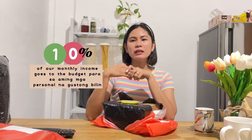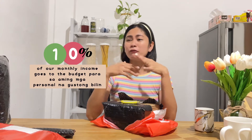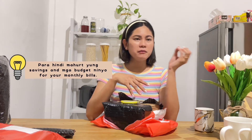Kahit bumibili ako ng mga shoppies, I make sure na hindi siya lumanampas doon sa aming budget for monthly expenses. Yung 10% of your monthly income is inilalaan namin dun sa mga bagay na gusto namin — yung mga personal na gusto namin bilhin — para hindi ninyo magalaw yung savings or yung budget for other expenses like grocery, bills, rentals, ganyan. Para lang nakaseparate yung budget para dun sa mga gusto ninyo.